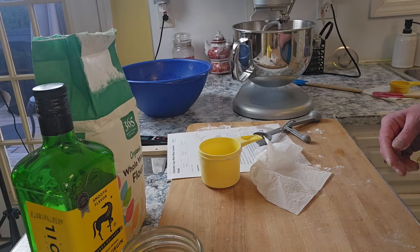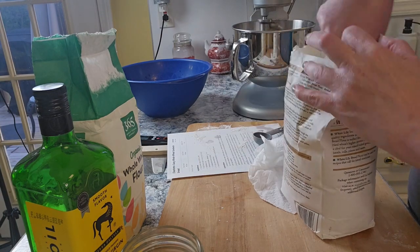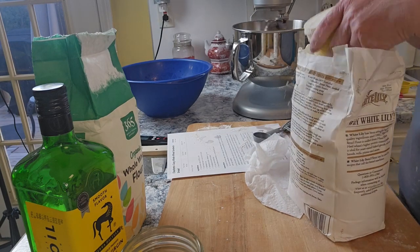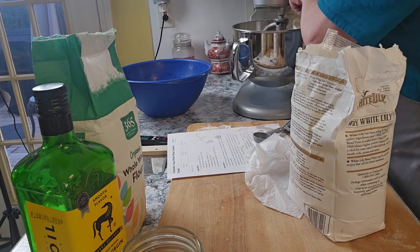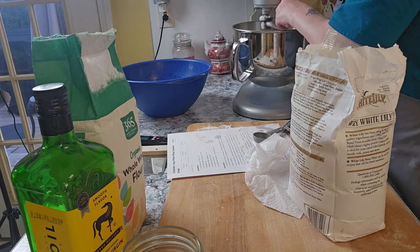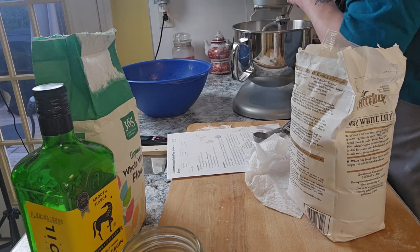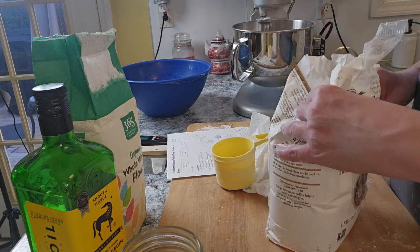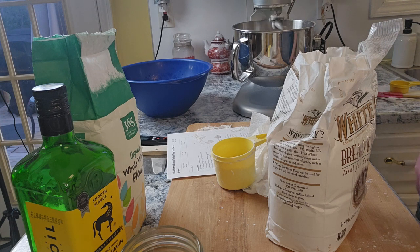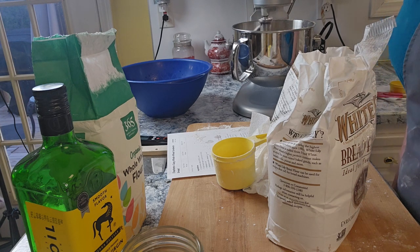It just says to keep going, but to mix it thoroughly before the next addition. Okay, this is cup number two — that's about a half cup there. Starting to come together. I'm going to let this keep mixing, keep adding the flour, and I will rejoin you momentarily.